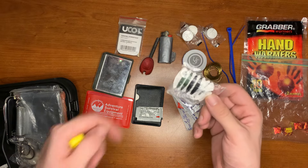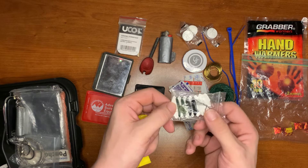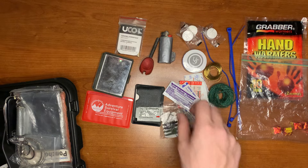The pocket sewing kit has one needle, two buttons — one on each side — a safety pin, and five different individual threads.